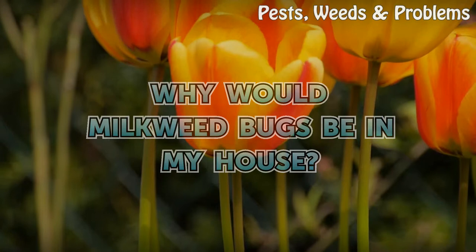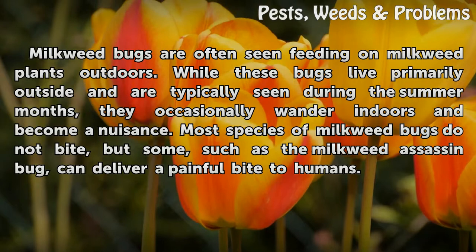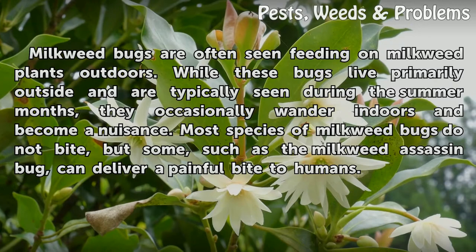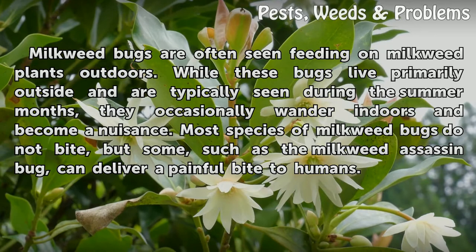Why would milkweed bugs be in my house? Milkweed bugs are often seen feeding on milkweed plants outdoors. While these bugs live primarily outside and are typically seen during the summer months, they occasionally wander indoors and become a nuisance. Most species of milkweed bugs do not bite, but some, such as the milkweed assassin bug, can deliver a painful bite to humans.